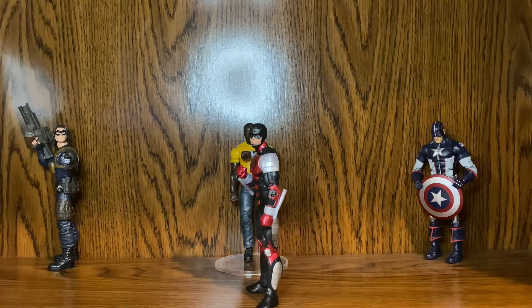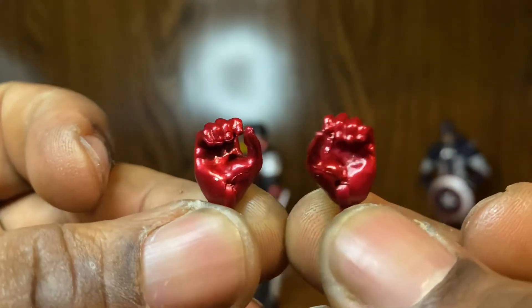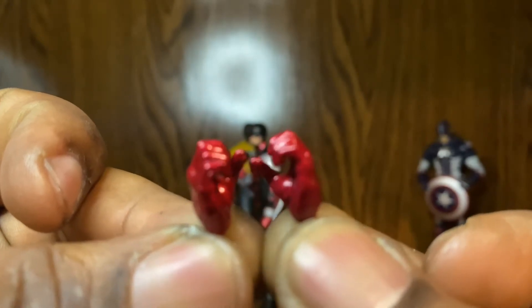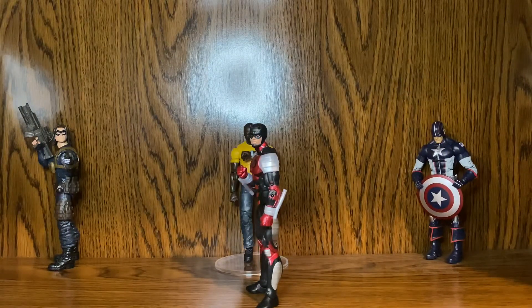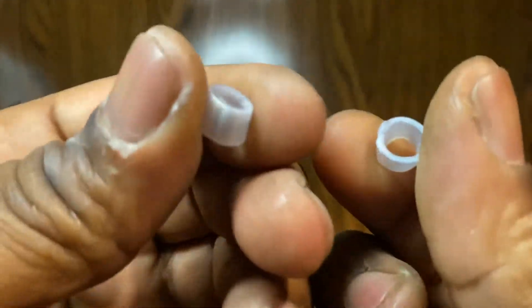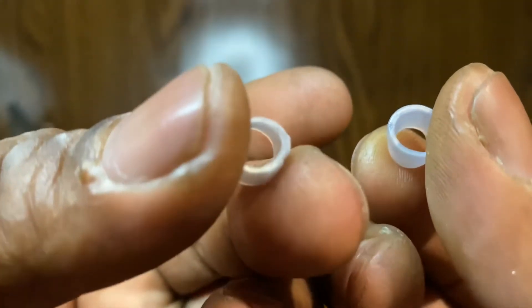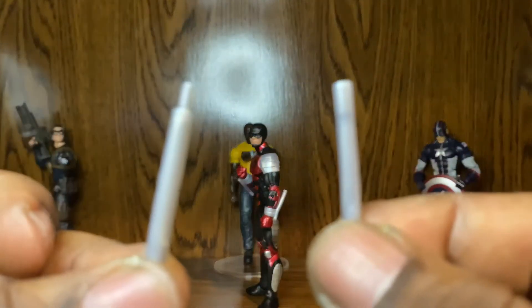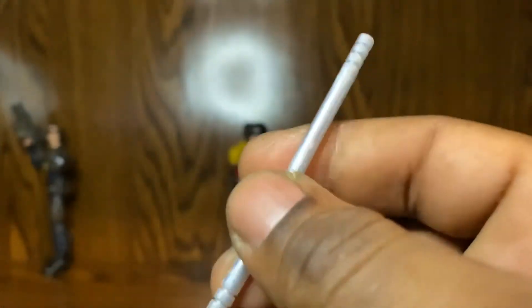He also comes with some hands. He also comes with the billy baton, and he comes with these wristbands. You put the two baton pieces together to make a little staff.